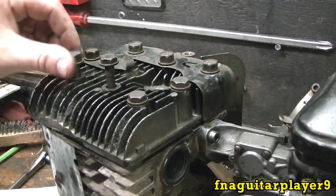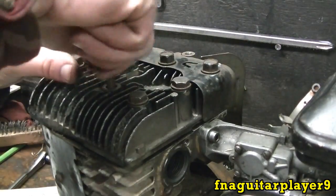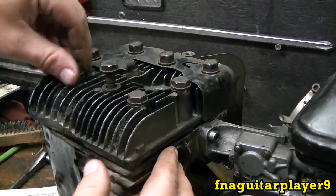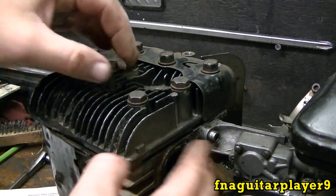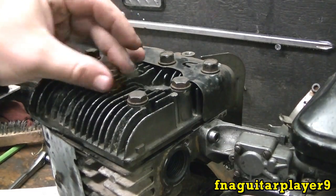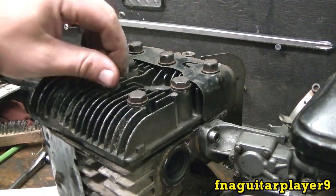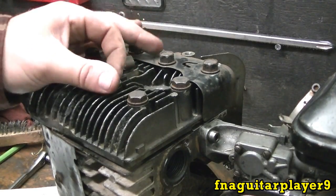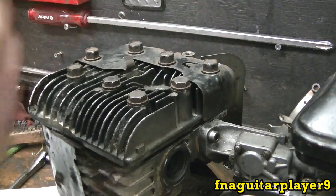Getting the bolts mixed up affects the tightness on the head gasket. These bolts are longer on the exhaust port because there are higher temperatures there, and this helps keep from blowing the head gasket. A lot of vehicle engines are the same way — longer bolts in certain spots for the same reason.